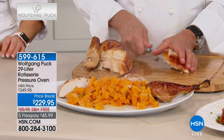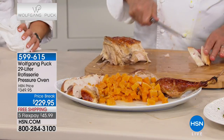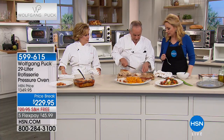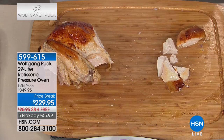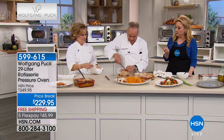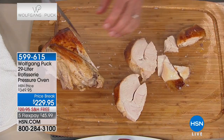Now you can make the best turkey dinner. I want a little piece - it looks so incredibly tender. It's so delicious! It would take away all my anxiety about the holidays because I always have that feeling of 'I hope the turkey comes out' - if it doesn't come out, I've got all these people sitting around the table.